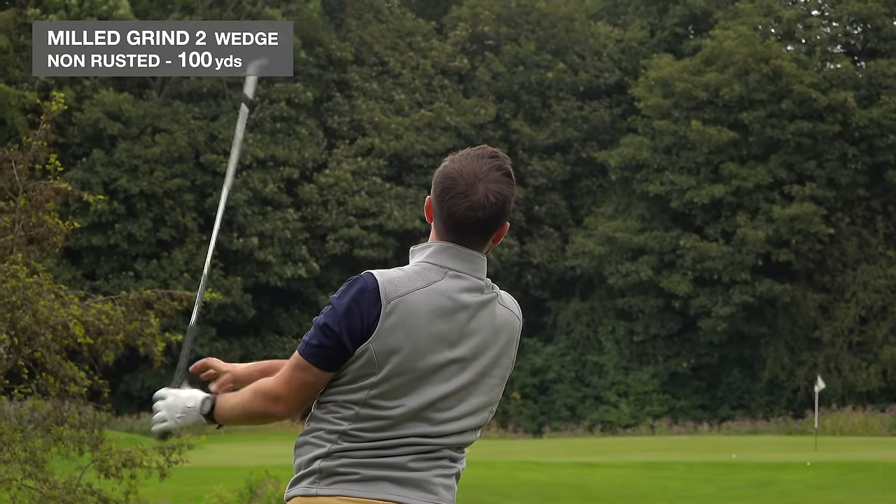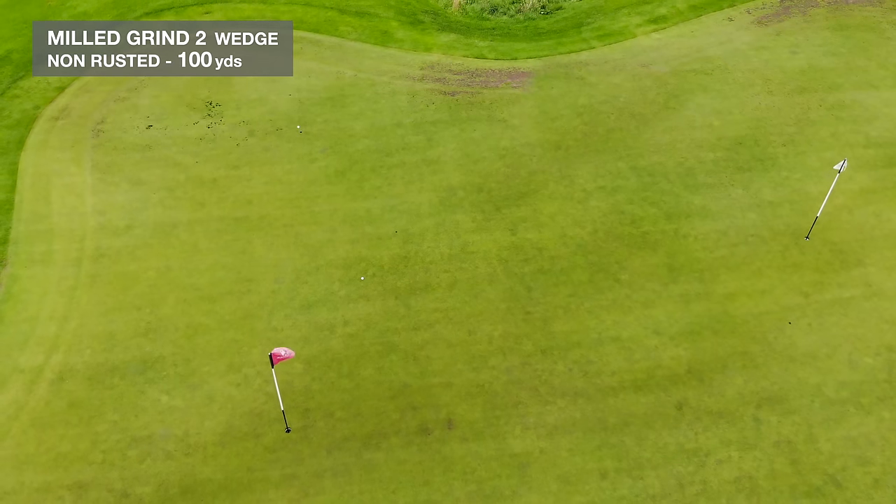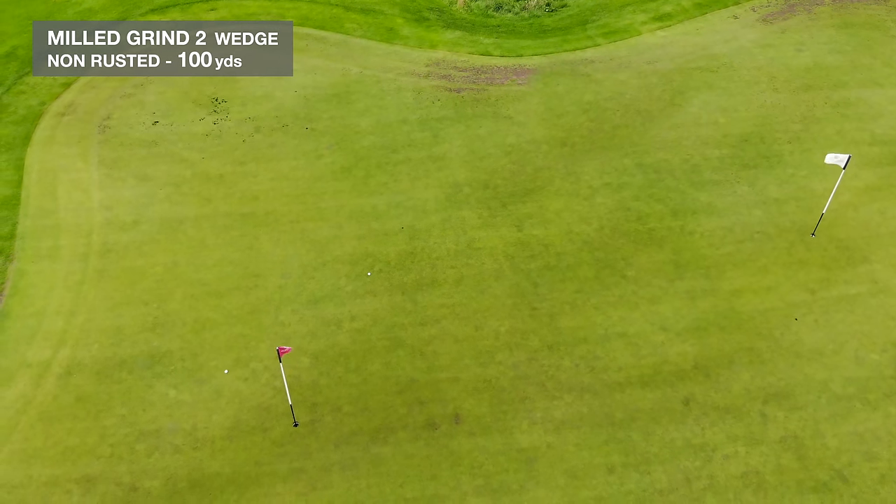That's got so much on it — right over the flag! That is some serious spin on that one. Let's get some more.